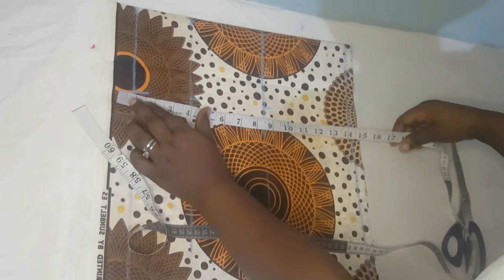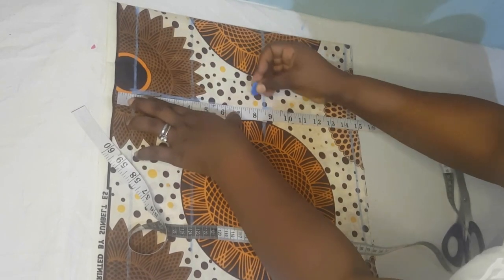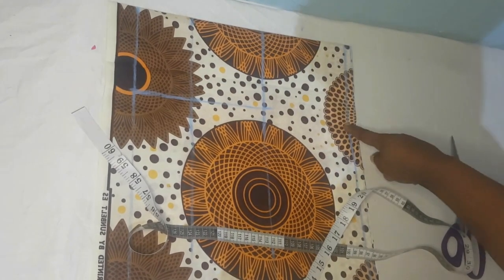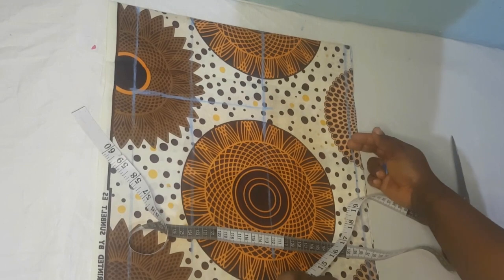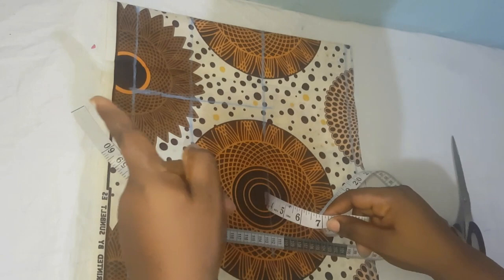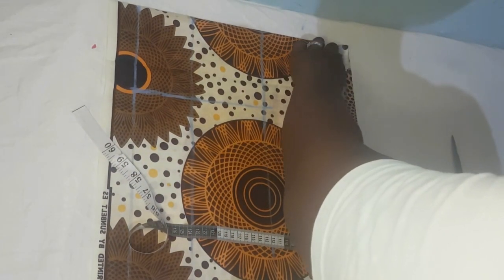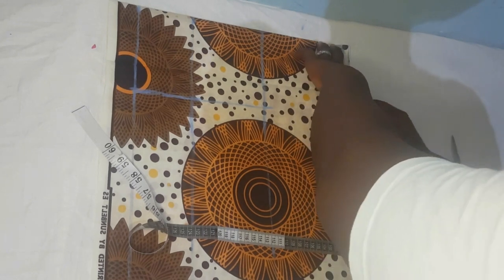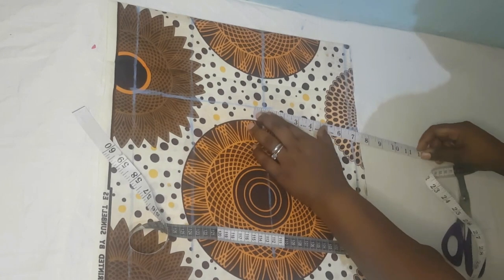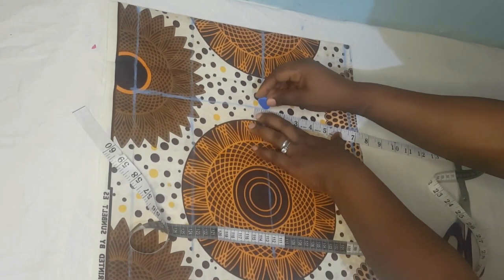Connect the three points. Then on your chest line you have to come out by one inch added to that five inches, making six inches. So you come here and draw six inches like so, then join your bust point to your chest line.